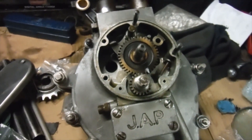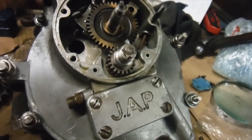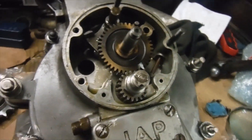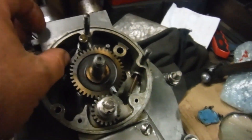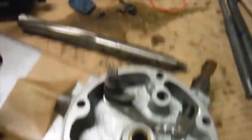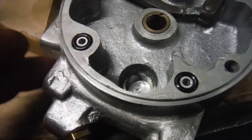I've been doing a bit more on this pre-war JAP 250 engine. I've got the bottom end assembled now, the valve gear sorted out how I want it, and the cam followers in place. I would be ready to fit the timing cover, but I thought I'd check the oil pump assembly first.